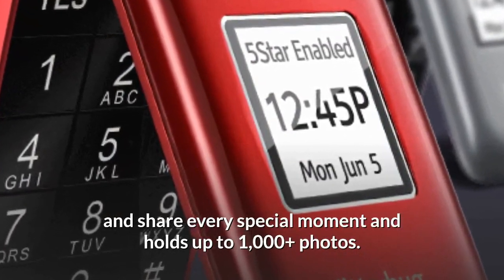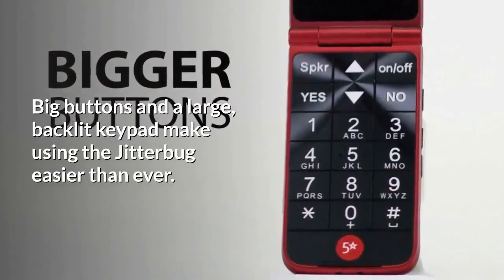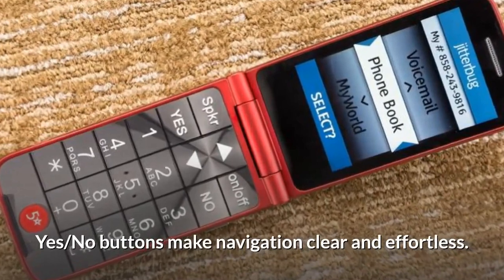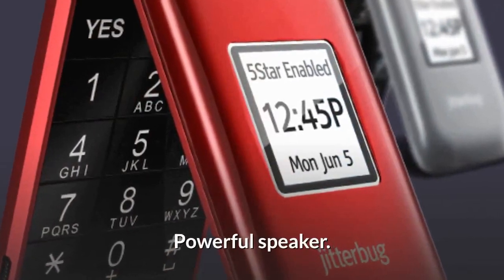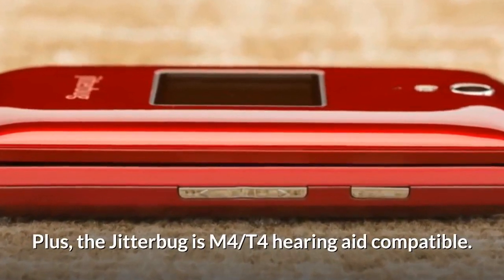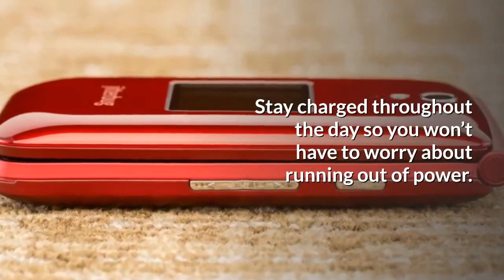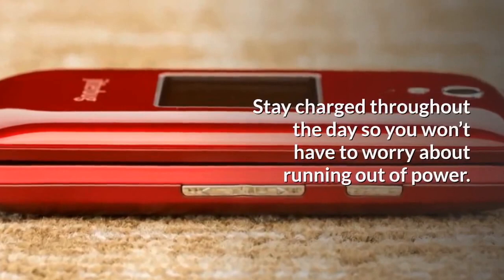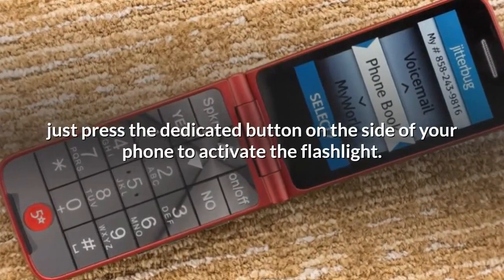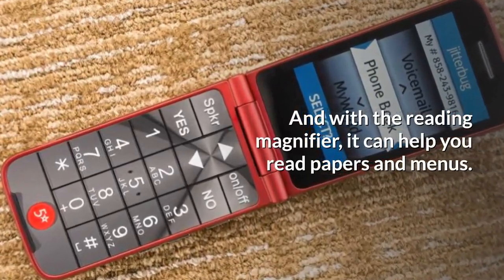A large screen and big buttons make using the Jitterbug easier than ever. Simple menu yes/no buttons make navigation clear and effortless. The powerful speaker lets you hear every word and speak without having to yell — plus the Jitterbug is M4/T4 hearing aid compatible. The long-lasting battery keeps you charged throughout the day. With a reading magnifier and LED flashlight, just press the dedicated button on the side to activate the flashlight and use the magnifier to help read papers and menus.